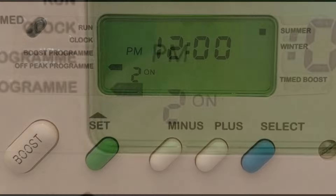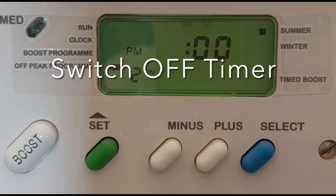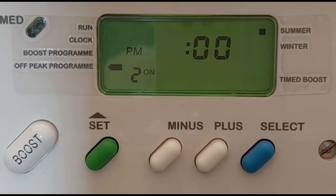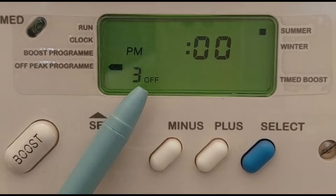If you feel the second and third timer is not required to operate the boiler, then you should turn them off. To switch off a timer, you need to set the on and off periods at the same time. In this example, I disabled the second timer by setting the on and off period to the same time at 12 PM. Repeat the same procedure to set the third on and off periods as per your choice.